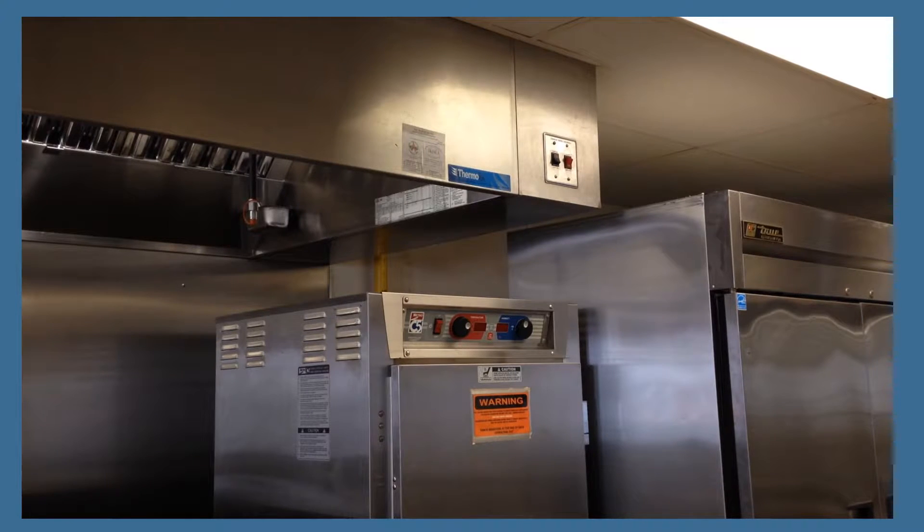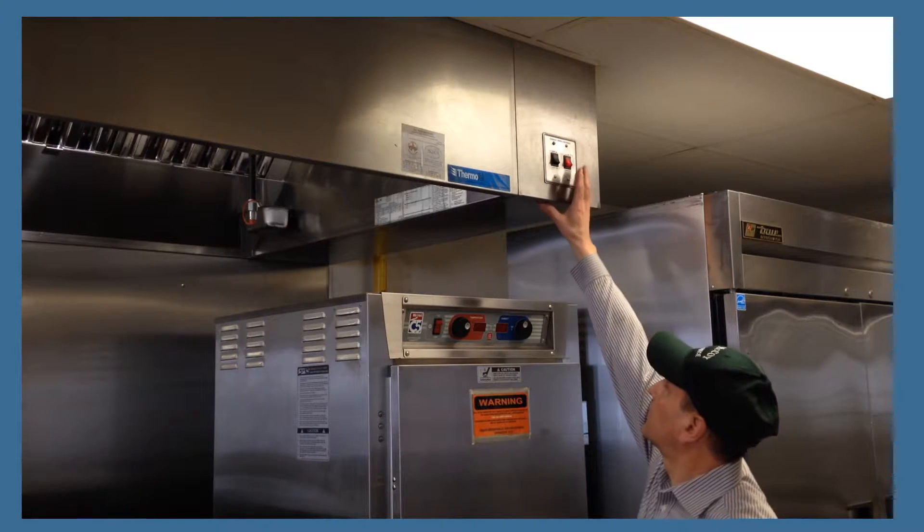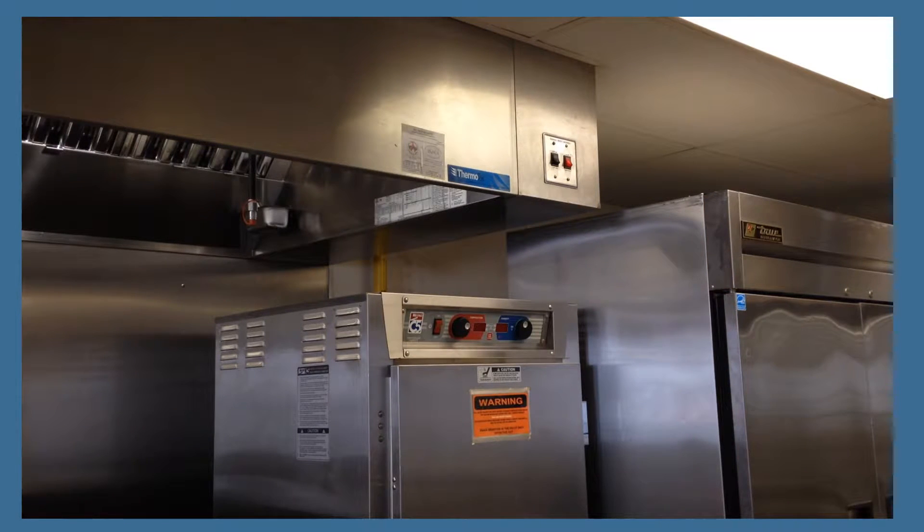To operate the kitchen air handler, whenever you turn on one or both of the cooking hoods in the kitchen, the cooking hoods remove air from the kitchen. The kitchen air handler puts fresh air back in the kitchen, which will ensure the air pressure in the kitchen is equalized.